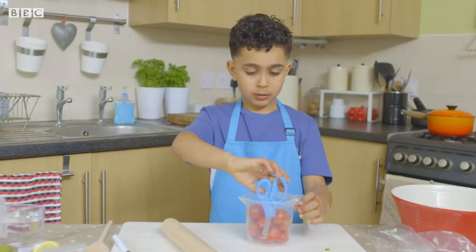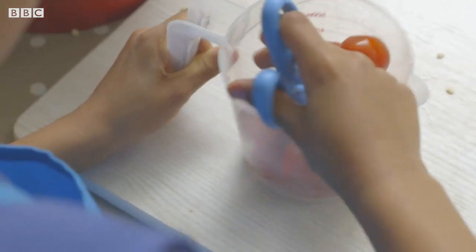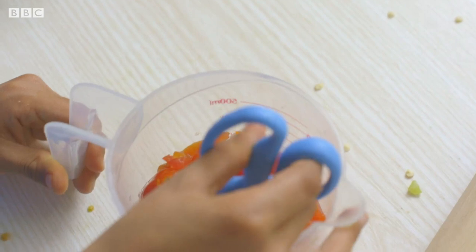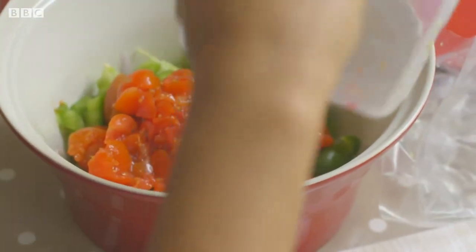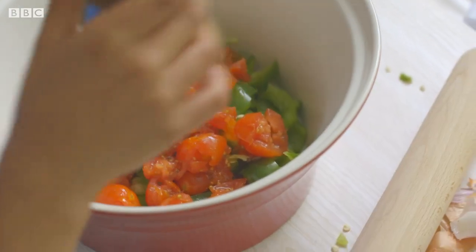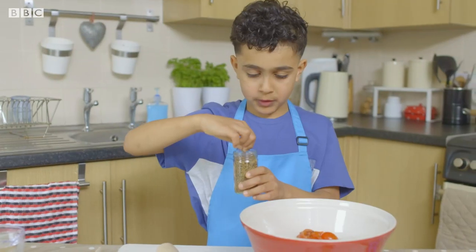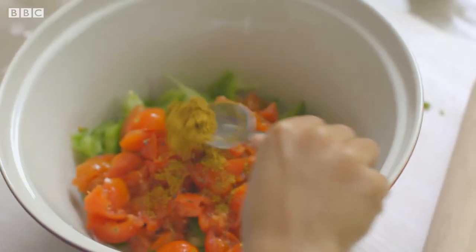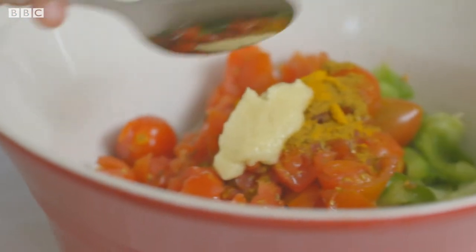I'm going to get the tomatoes and cut them with the scissors. I really love tomatoes. Add them to the dish with black mustard seeds. I'm going to have one pinch of turmeric and some medium curry powder, ground turmeric and ginger paste.